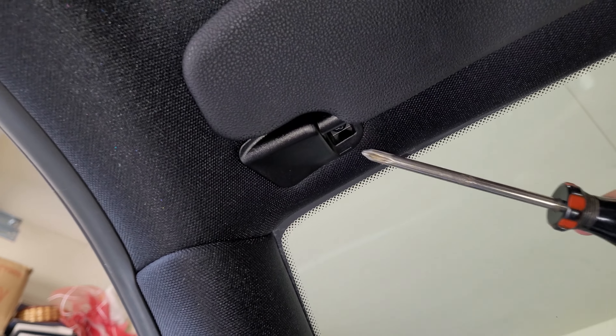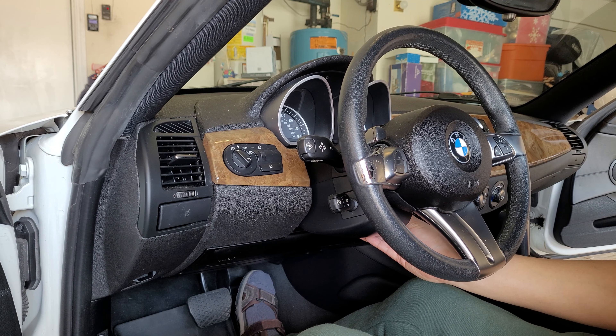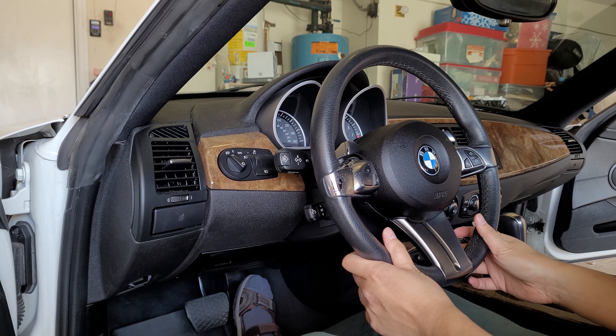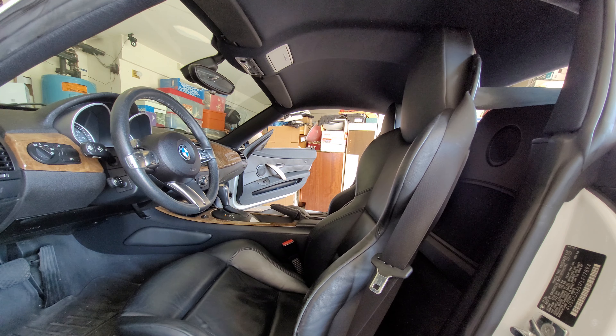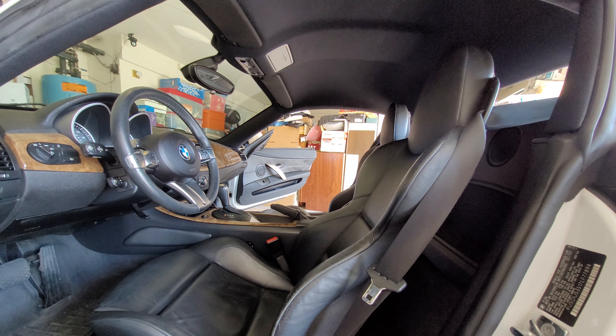Before we remove the last part and the headliner drops on your head, let's unlock the steering wheel and push it all the way forward — you can just leave it unlocked. Then move both of your seats all the way forward and lean them back. This will give you more room to move around the headliner once it drops.